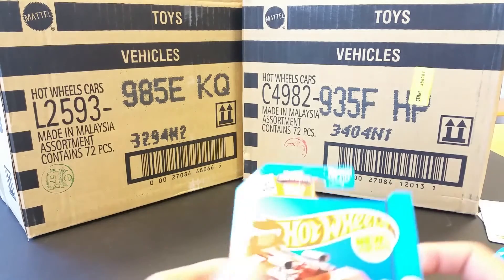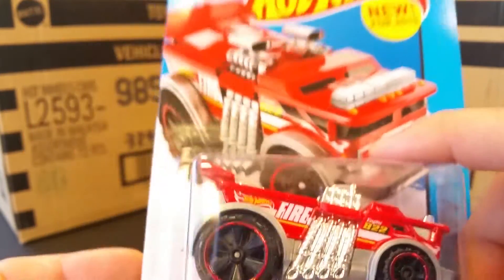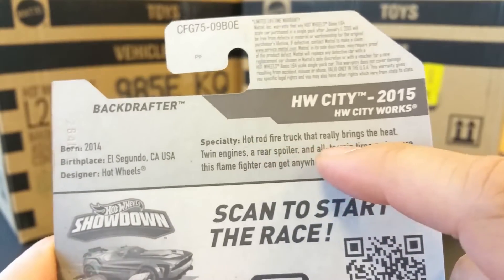What is up YouTubers, it's Mushrooms Toybox, and here we have another new for 2015 Hot Wheels. This is a quick car review of the Backdrafter.